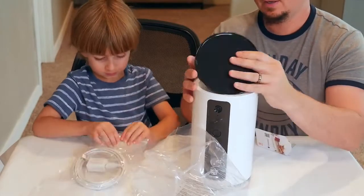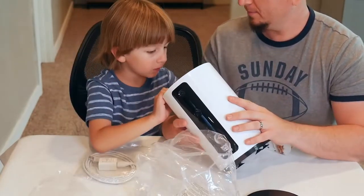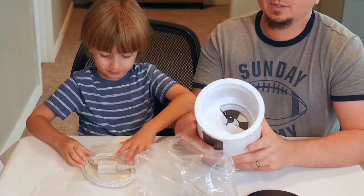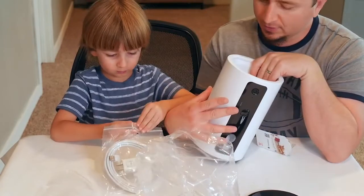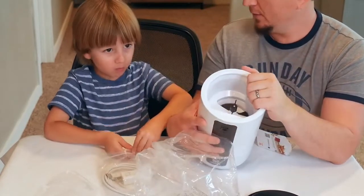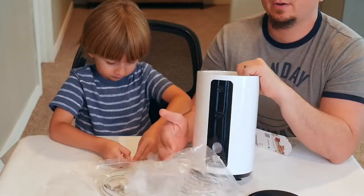We're going to pop it open — look at that. We have our little dispenser inside here where we go ahead and put our doggy treats or cat treats in. So we're going to go ahead and fill it up, plug it in, set it up, and let's try it out.